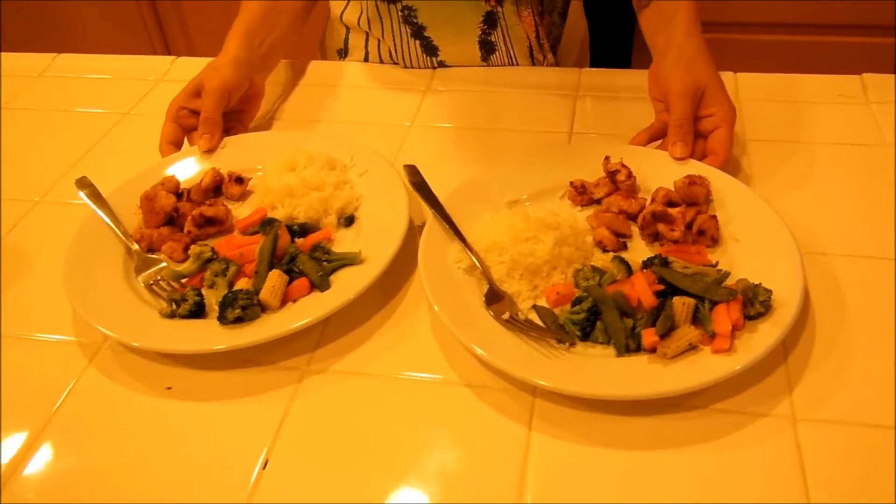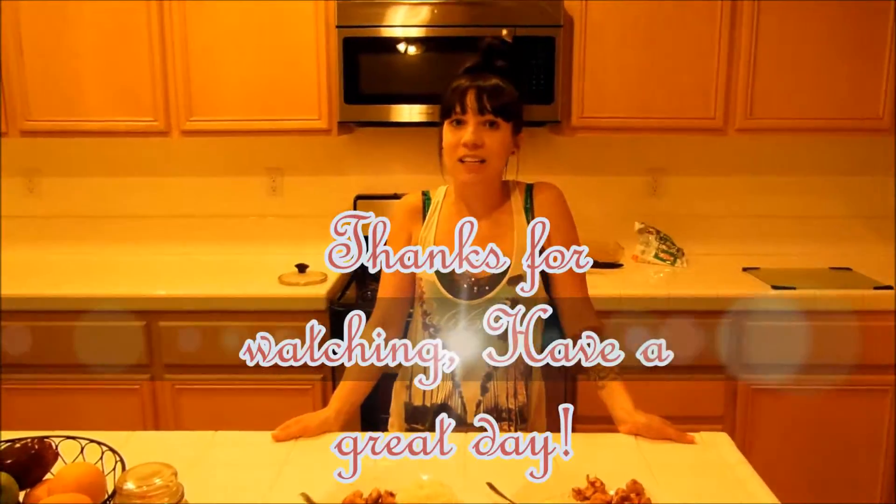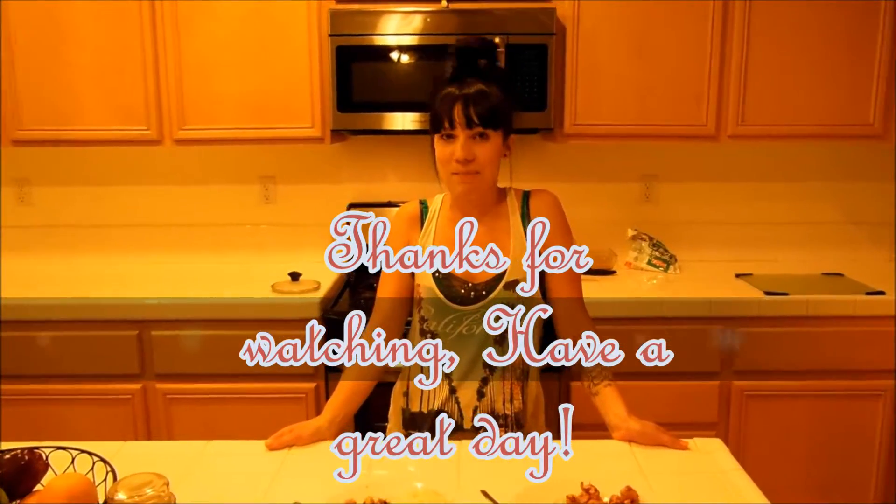Please like, share, and comment on what you think I should make next for dinner. Thanks for watching. And remember, a healthy family is a happy family.